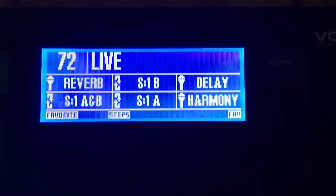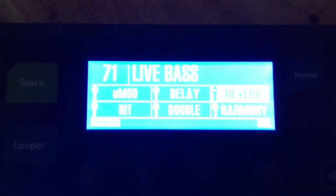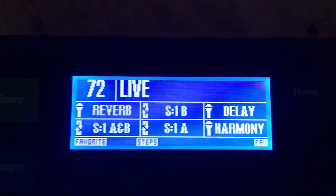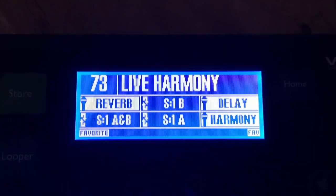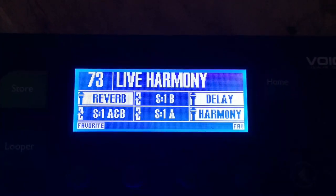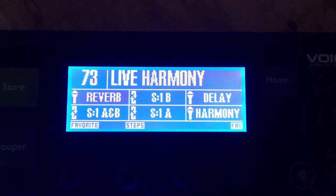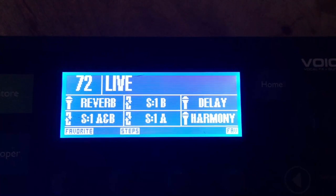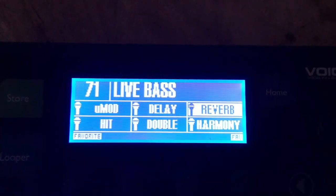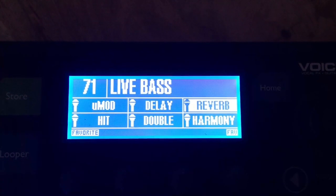Here it is all fired up — it's the Voice Live 3 and I've got some custom settings. If I push this button here, this is how you go through your presets. This is the main one I use. Right above it I have a live harmony preset, so if I'm in the looper I can switch presets while I'm in there, and then I can have harmonies and no harmonies just quick and easy.